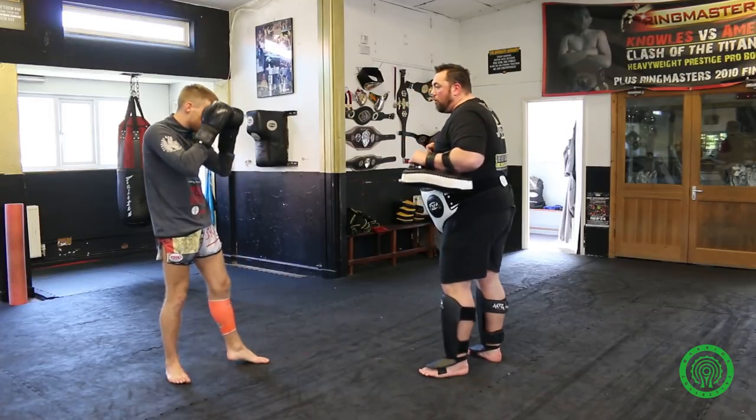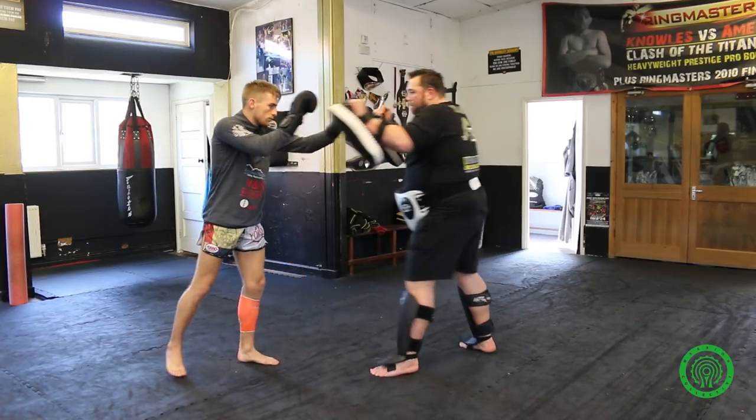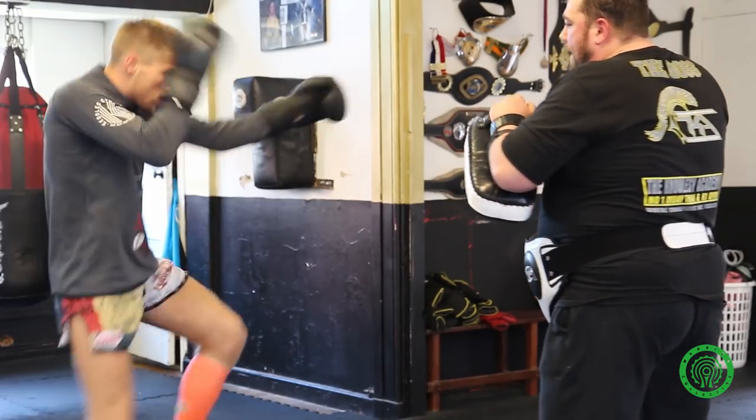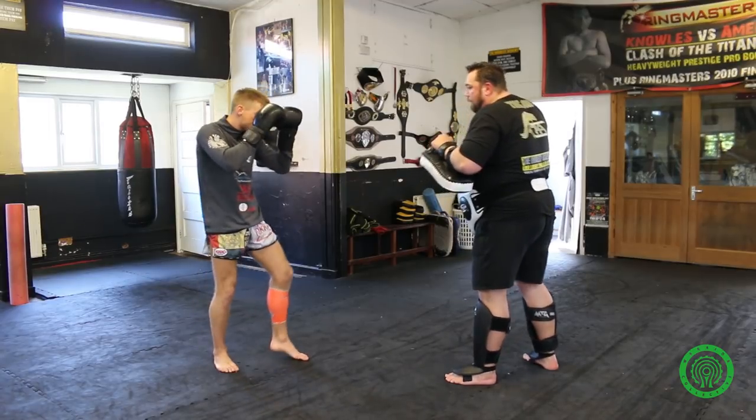We do a couple slow please, John. Switch and fake. Kick. Back to guard. Switch. Fake the kick. Kick. Back to guard. Full pace now, John.